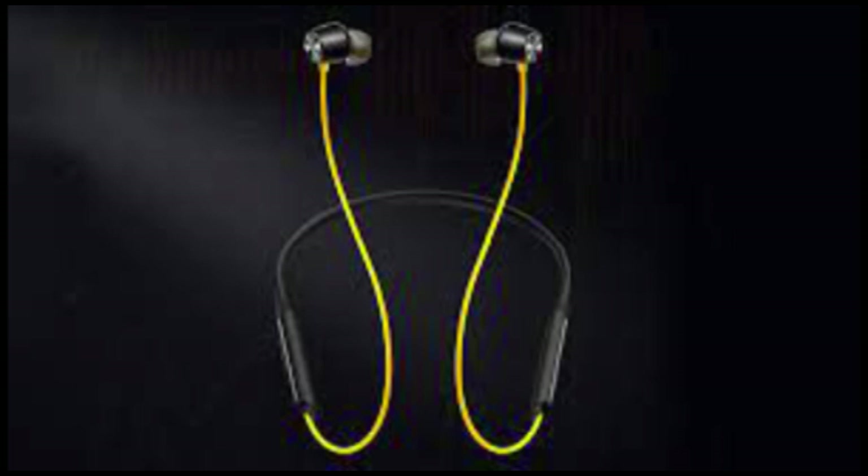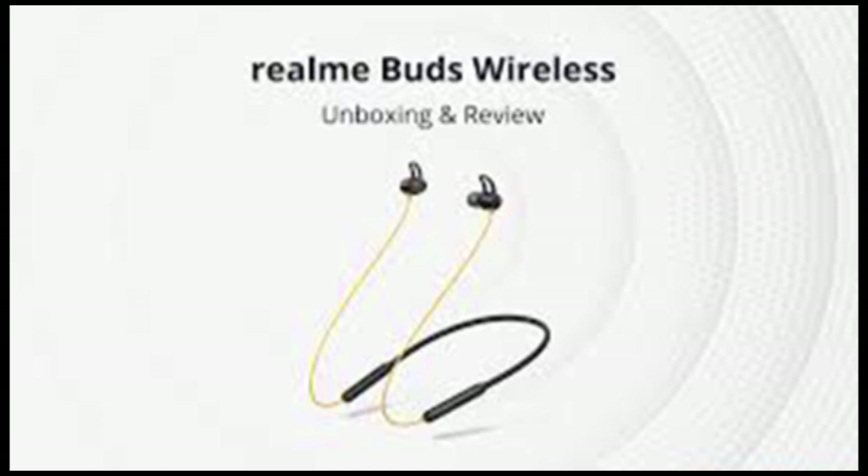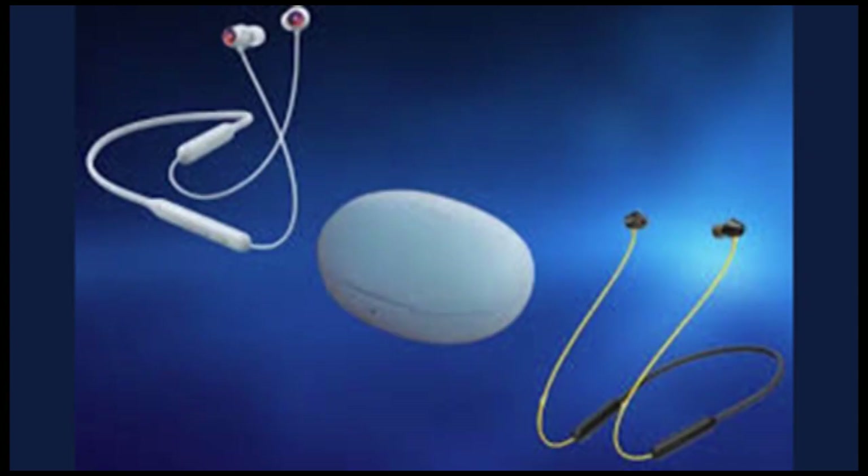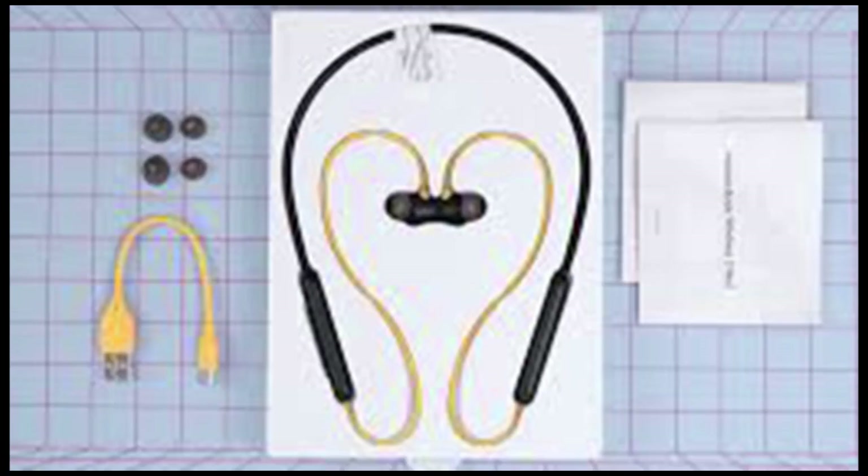The ergonomics of Realme earphones have certainly improved. The fit is much better than the previous model once you find the right ear tip, but changing the ear tip, as usual, remains an issue. It takes a lot of patience and perseverance to change the ear tips. With the right ear tip, the earphones sit comfortably in your ears for hours and even during intense workouts.